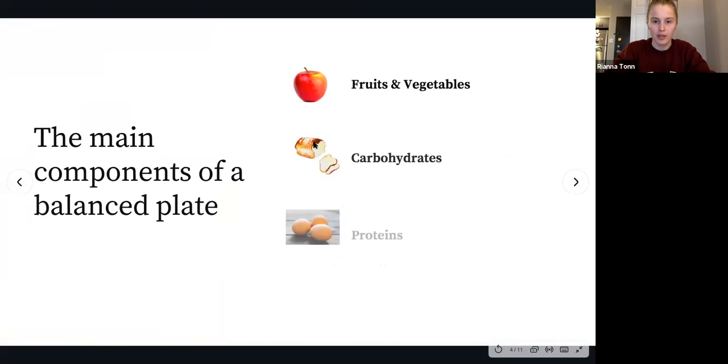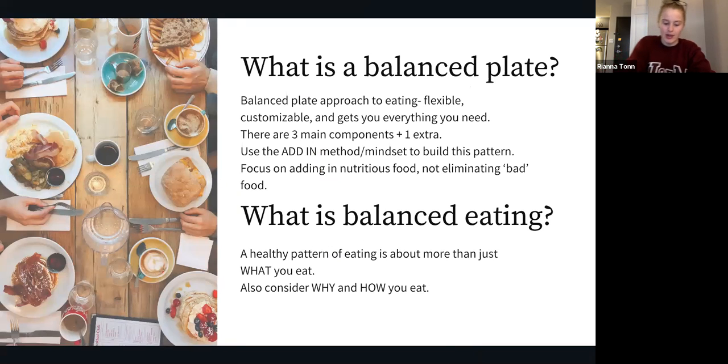Let's get into it. The balanced plate is an approach to eating that is flexible, customizable, and should get you all the nutrients that you need. There are three main components that make up a balanced plate, plus one special extra. We want all of the components on this plate when possible because they all work together really well.